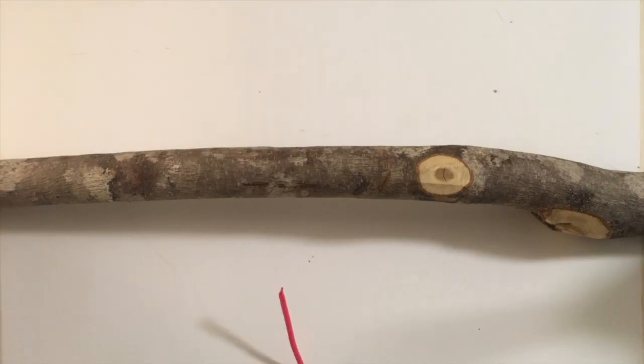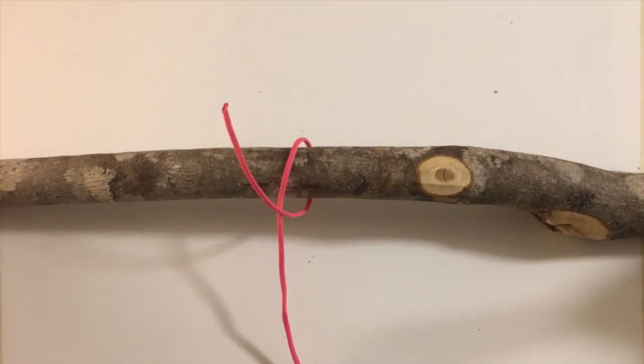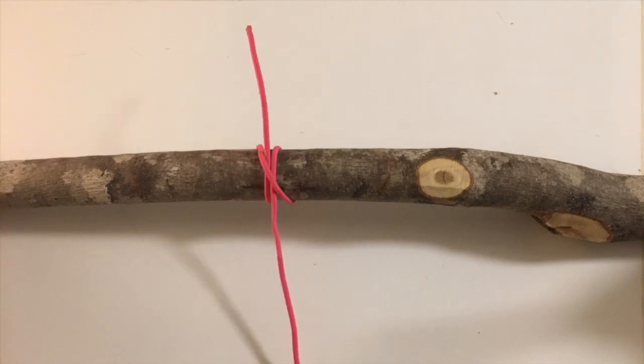The clove hitch. Pass the working end around the pipe, bringing it forward and diagonally across the front. Round the pipe once more, bringing it forward and tucking under the diagonal. Pull the knot tight.